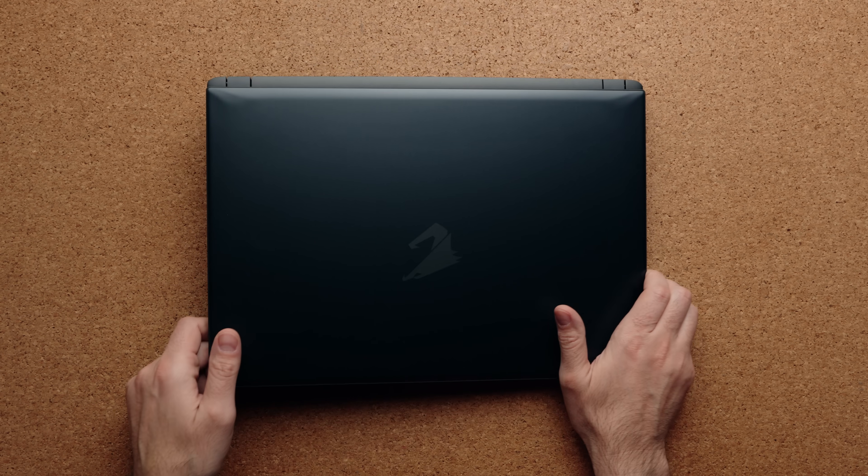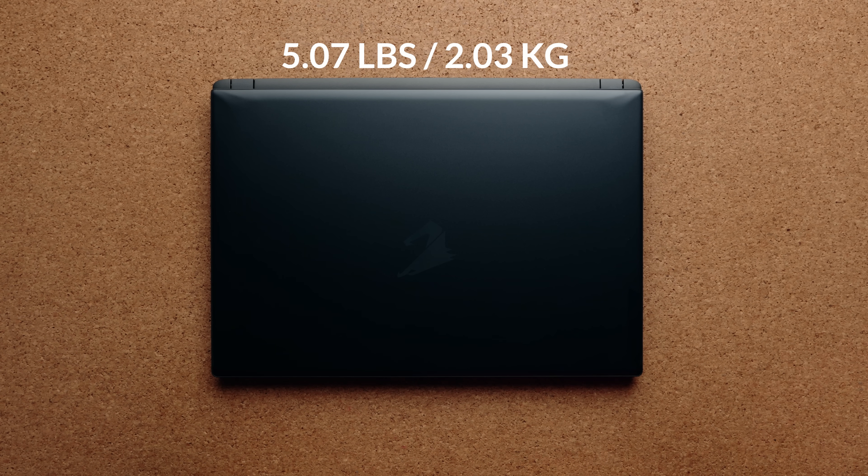This is using a 14th gen processor — not the Meteor Lake stuff — which means it can boost a little bit higher and it obviously performs a little bit better if you're buying this for gaming. The competition to this would be like the Asus Strix, for example. It only weighs 5.07 pounds, which is not too heavy. I still feel like it's light enough that you could take this to school.